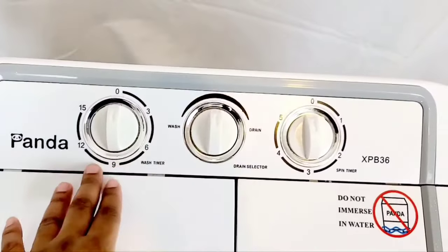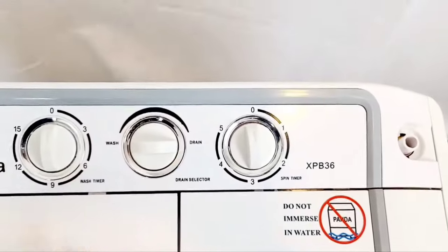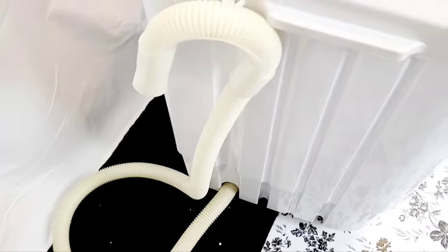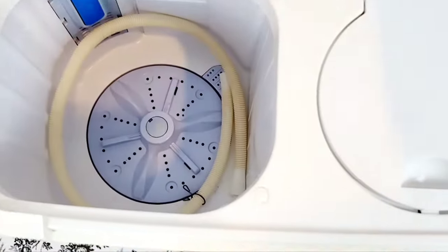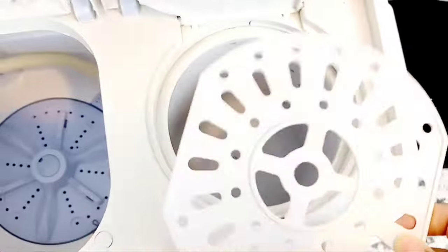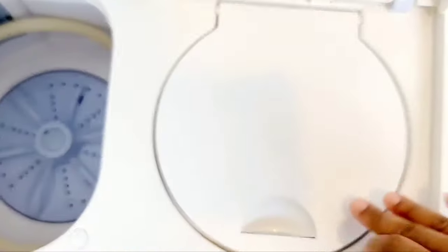You choose how long you want your wash cycle to go, making sure the dial is set to wash when you start. When you're done washing, you have to switch it over to drain so all the water comes out through the hose. Most people put the hose in their bathroom tub or hang it over the sink. Once your clothes are done washing, you then move them over to the spin side.